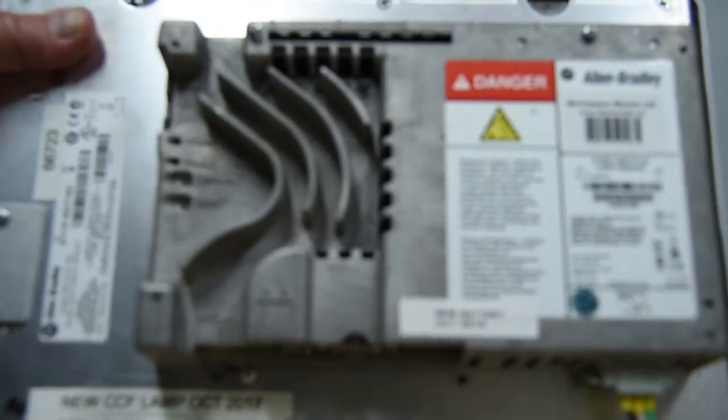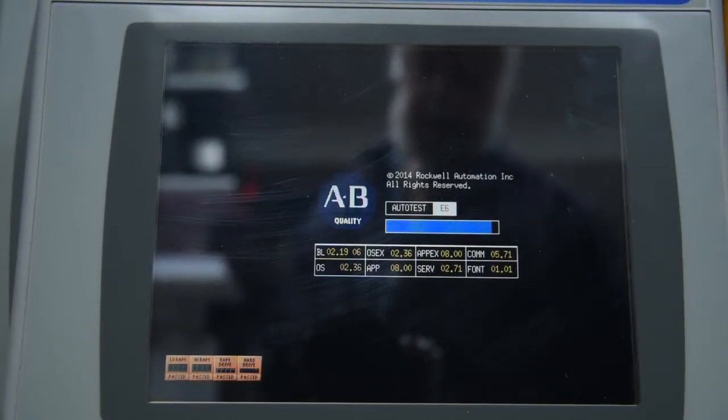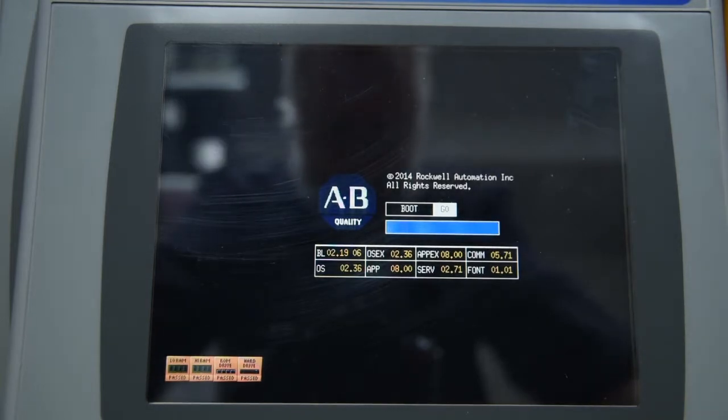And we'll take our PanelView 1000 and just power him up. Now, this PanelView 1000 has the RP-8 on it, as you can see. On the version 6, which is what the RP-8 is, it's a really slow, long, and torturous boot-up procedure.